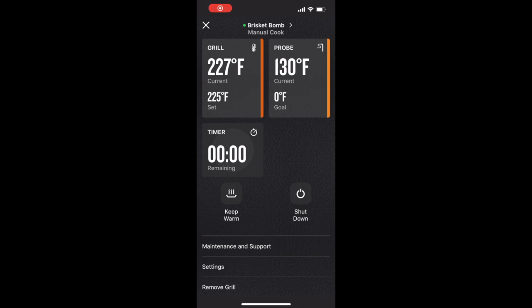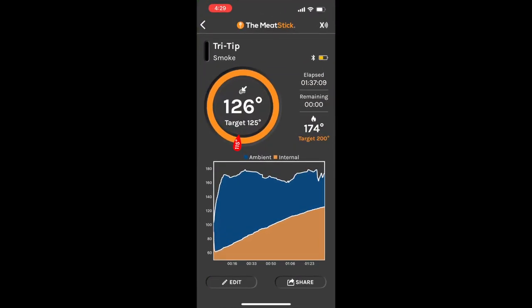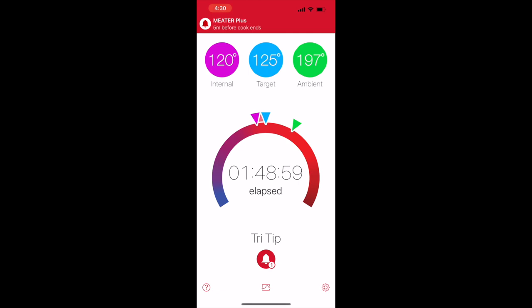Here's a screen capture of my phone showing the different temperatures. I'm using the Traeger app and its built-in probe as a baseline. Near the end of the smoke, the Meat Stick app showed an internal temperature of 126 degrees, the Traeger was showing 130, and the Meater app was showing 120. Throughout the smoke, the Meater registered about 8 to 10 degrees lower than both the Traeger and the Meat Stick apps. The Meat Stick and Traeger were within a couple of degrees of each other, which made me question the accuracy of the Meater.